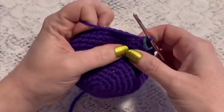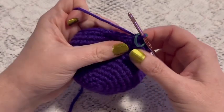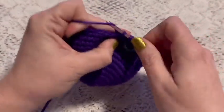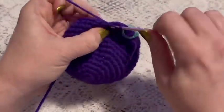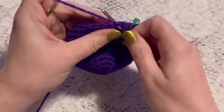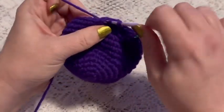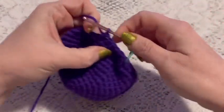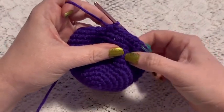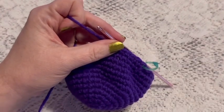For round 14 we'll do a repeating sequence of five single crochet followed by one decrease. Continue to repeat five single crochet and one decrease, and at the end of this round you should have a total of 36 stitches.